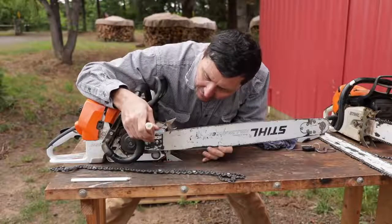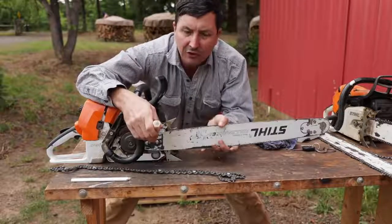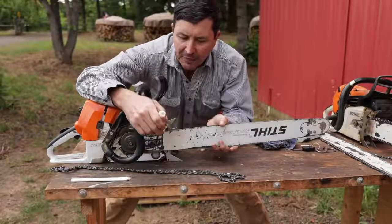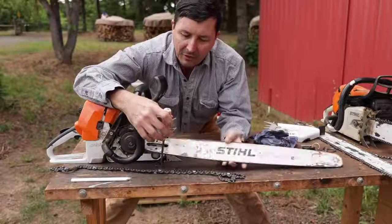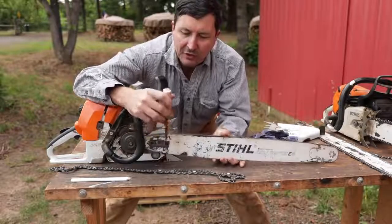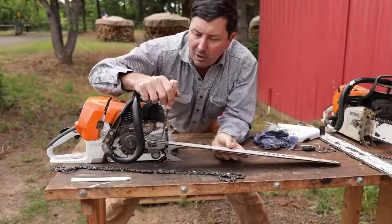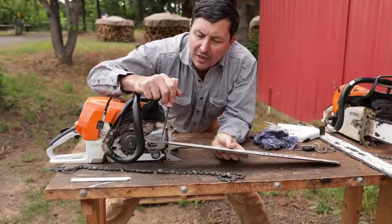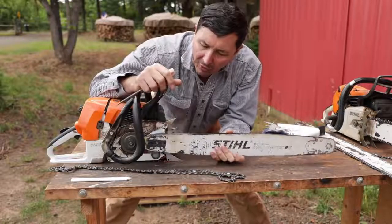So what happens is here's our oiler port right here. We want to flip it, but it's exposed to the sawdust and everything that goes up there. It fills up and it gets plugged solid. You grab it, you want to do the right thing, you flip your bar over and you forget to clean that out. So just take a little stick, your pocket knife, or whatever, and make sure that it is completely clean. Blow it out. Then when you install it, it will oil properly.